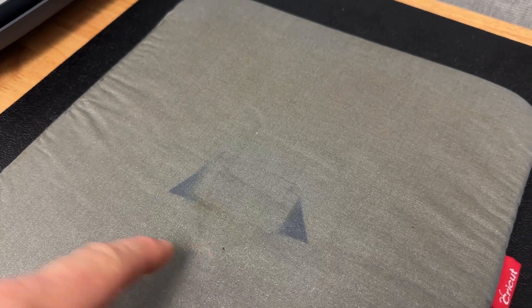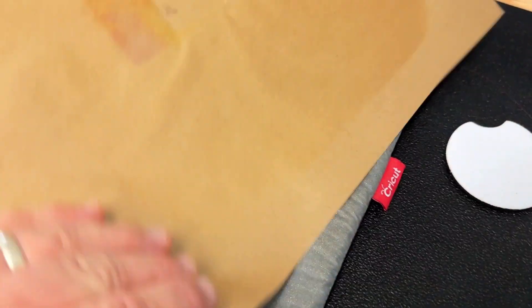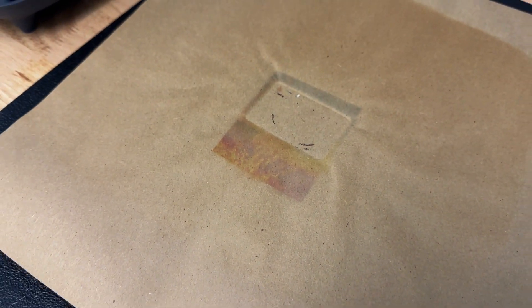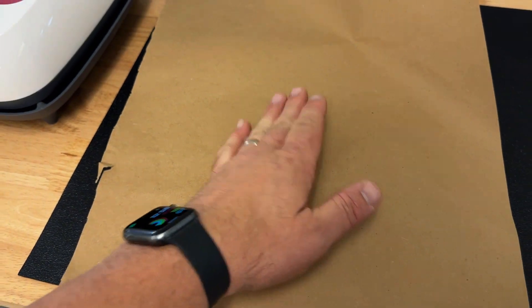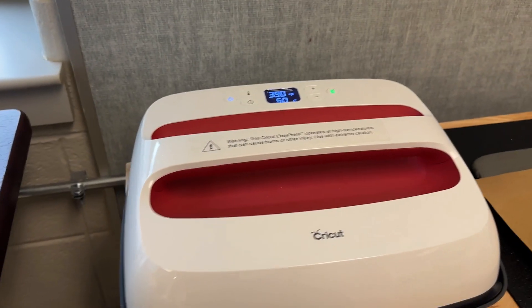Before you heat set, you're going to want a piece of butcher paper or parchment paper that goes down between. The extra ink when heat set comes off, so you need one on the bottom on the mat you're pressing onto, and a second sheet that goes between your iron or heat press and whatever you're printing. You want that ink to come off on paper and not on your heat press or iron, as that will eventually ruin the heat press and ruin other people's projects.